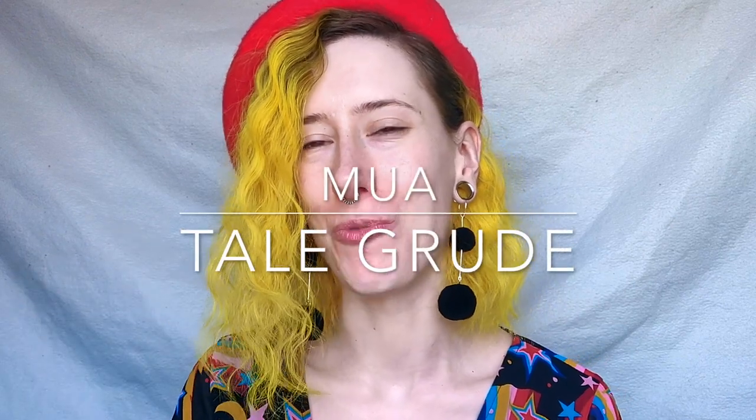Hi guys! So today I'm really excited for the look I'll be doing. I'm going out and I want to do something that goes very well with this dress. I'm actually going to be recreating a look I did for New Year's Eve a year or two ago. It's just a fun turquoise eyeliner, kind of like 60s inspired, and I'm going to put on some lashes, some glitter stars — everything's better with glitter of course. So I'm really excited about this and I'm going to be guiding you through it.